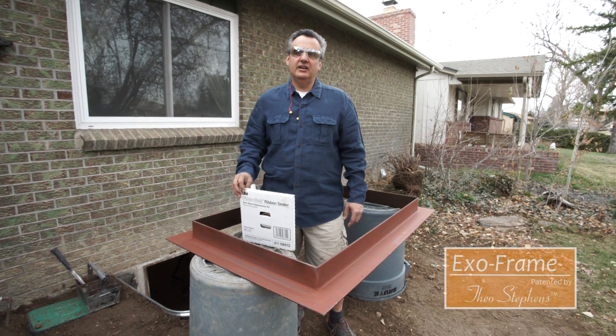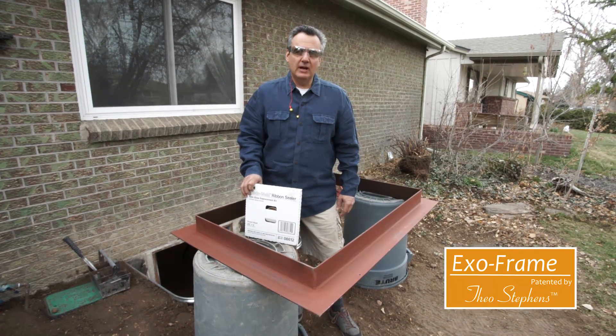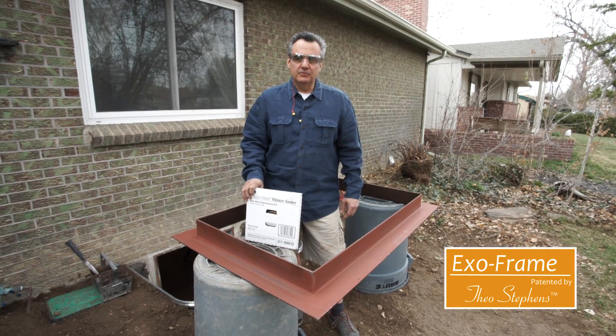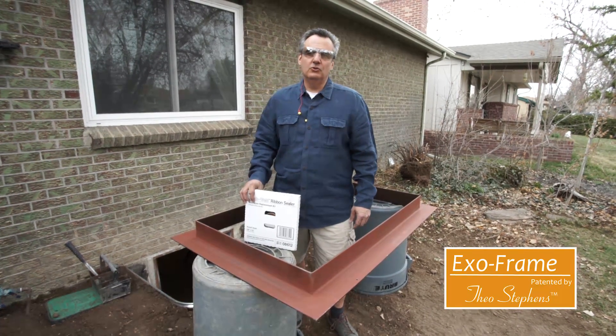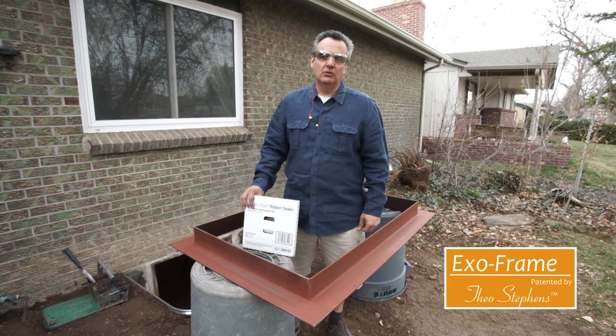We're on site in Englewood, Colorado. It's the last day of winter and we're wrapping up the installation of a basement escape window for a customer. The purpose of today's video is to show you how easy it is to install an ExoFrame and to show you the benefits of it all the way around.